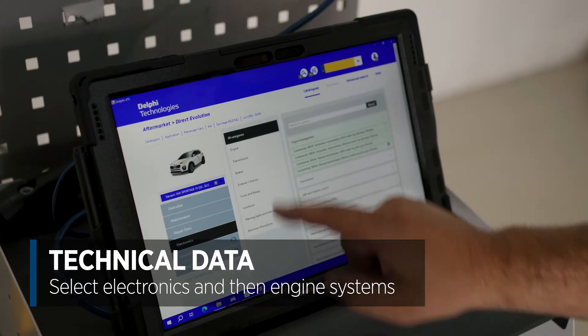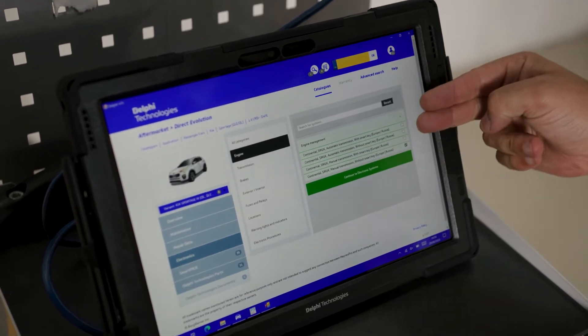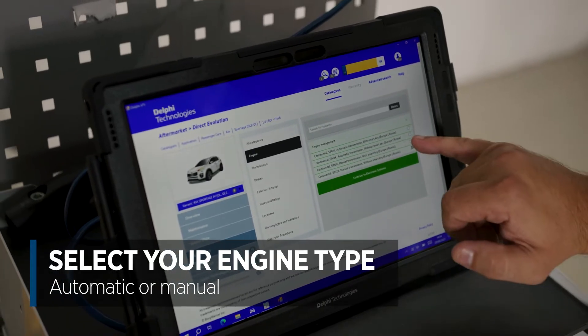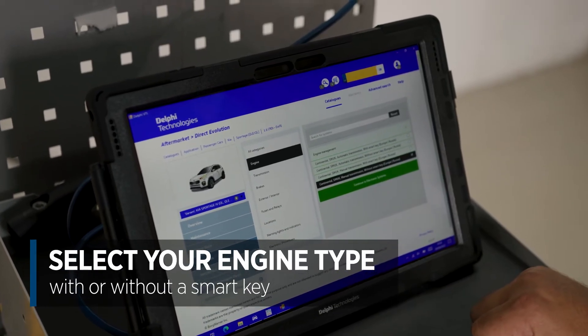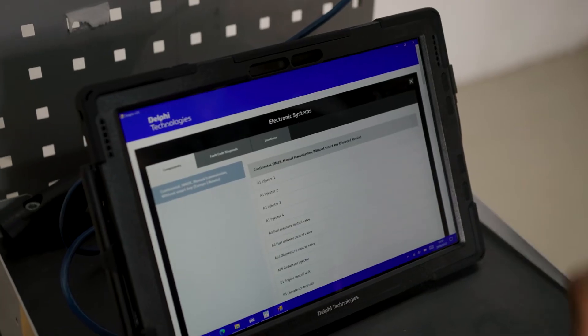From there we go to Electronics, then Engine Systems, and we're presented with four options — two with automatic transmission and two with manual. Since this is a manual that's what I'm going to select, and the only other choice is with or without smart key. This vehicle has a traditional key, so we click that and move on to electronic systems.